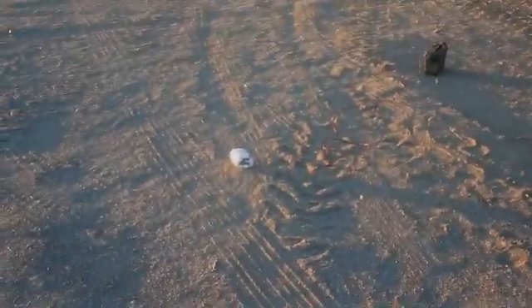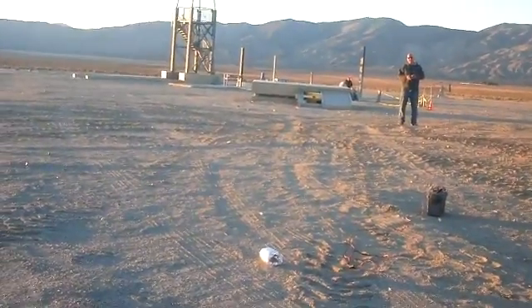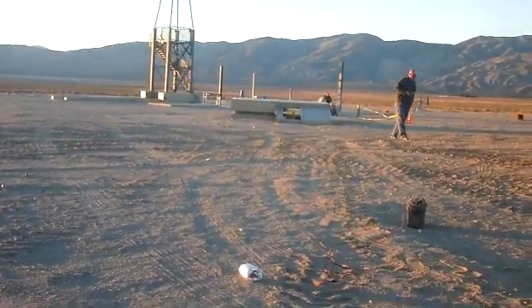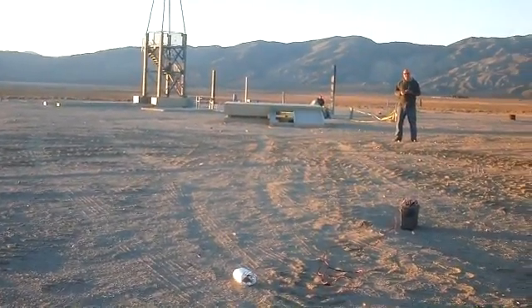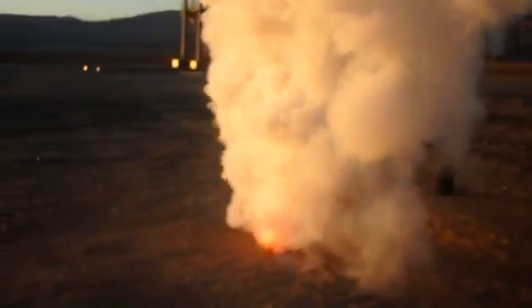This is leftover propellant from casting the 12-inch Sugar Shot to Space booster motor. Out of about 130 pounds cast, we only had like a quarter pound extra leftover. Now this is the propellant sweepings that we swept off the counters and off the ground — we're going to burn those off now.